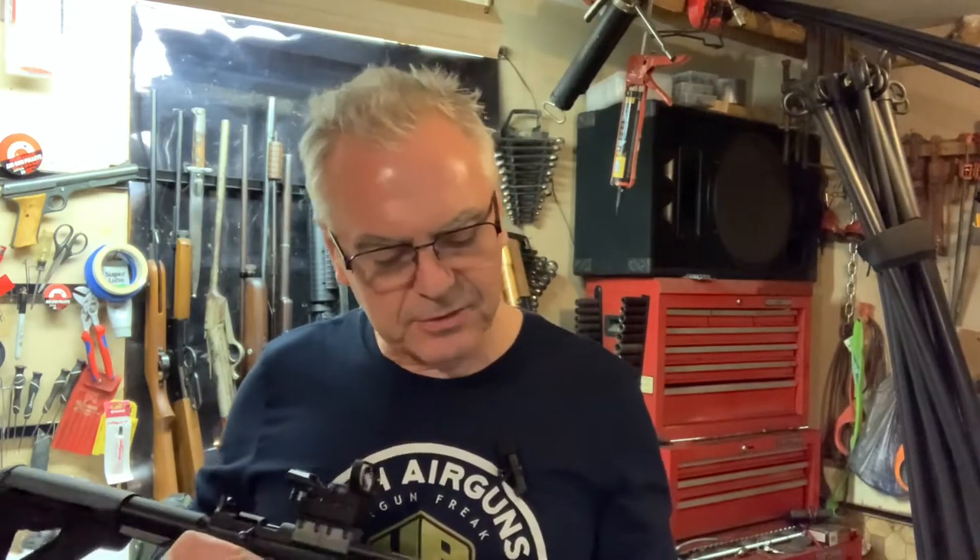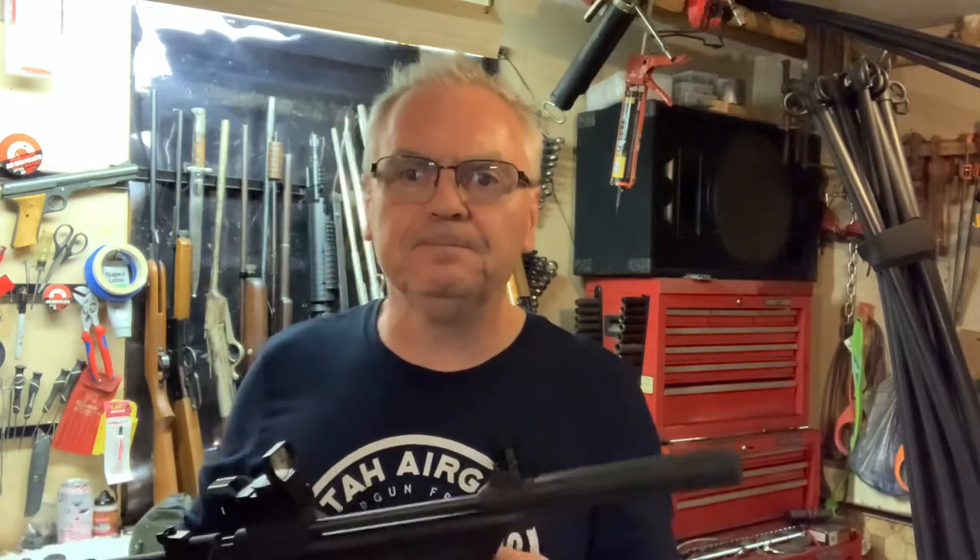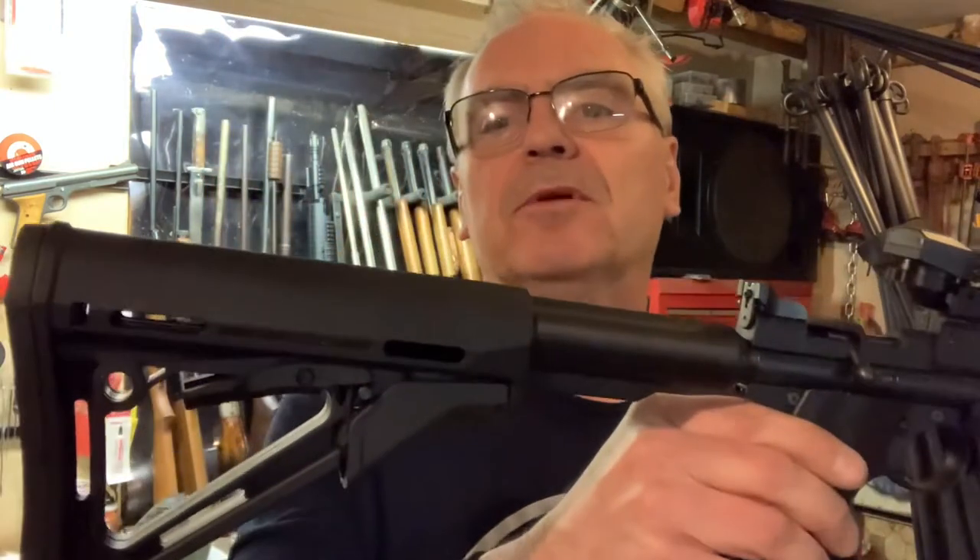Hey there friends, Nibs again out here in the garage, little bit of goofing around tonight. I wanted to do a couple videos on some of these really cool products that I just got in the mail from Buck Rail Customs — Buck Rail custom airgun accessories. Check out his website at buckrailcustoms.com. I'll put a link down in the description for both his website and his YouTube channel. The guy's name is Chris, who I was talking to through emails.